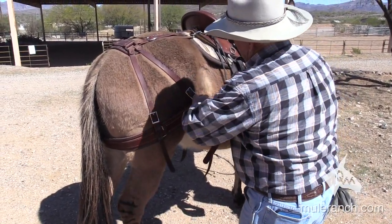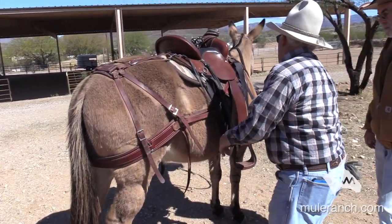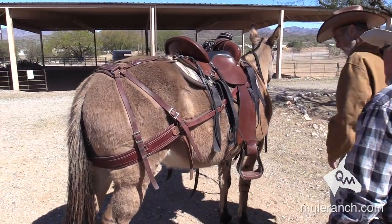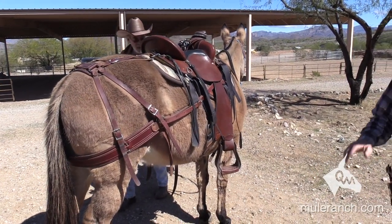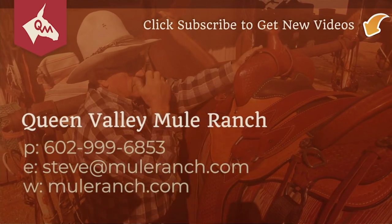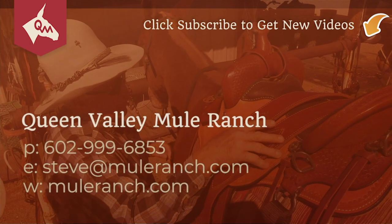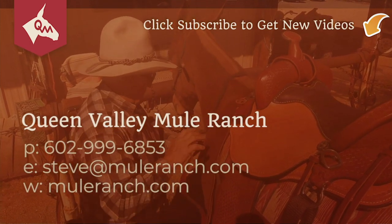Come on up, Deb — pull this in here. Now I think you're set there. So we're adjusted there.